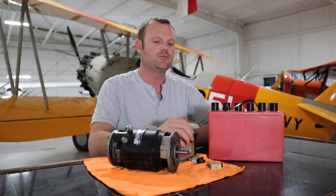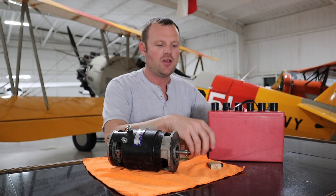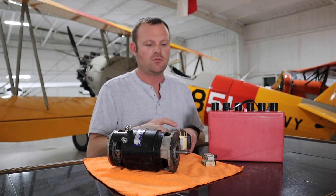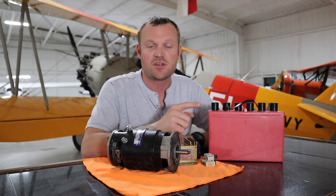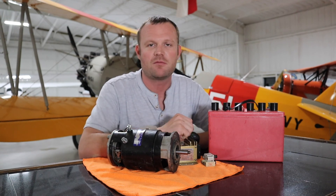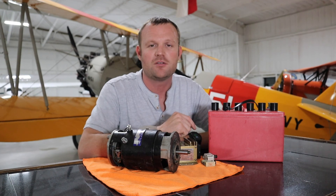So it's a really simple system: you've got the battery, alternator or generator, and a regulator that maintains constant voltage. You also have circuit breakers that protect against arcing or overheating wires. Hope this video helps — it'll help you on your checkride when the examiner asks how the electrical system works, on your written exam, and in your everyday flying. If there are other topics you'd like me to cover, leave a comment below. Thanks for watching and have a wonderful day.